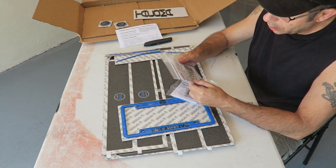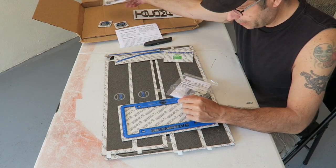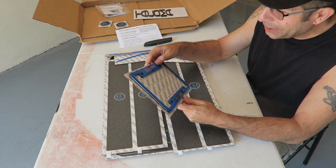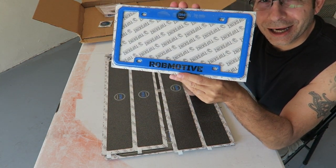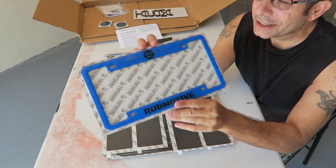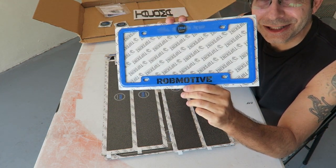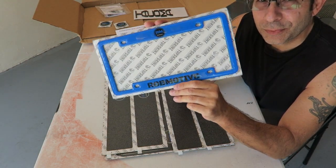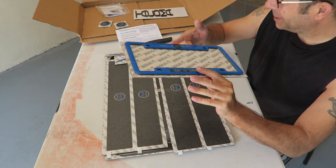Looks like some hardware — we'll get to that in a minute. Some more hardware. They sent me a ROBMOTIVE license plate frame in voodoo blue. It has the ROBMOTIVE badge on it and says ROBMOTIVE across the bottom. Awesome. You could get this with anything you want on it, any color, sports teams — pretty cool, something I wasn't expecting.